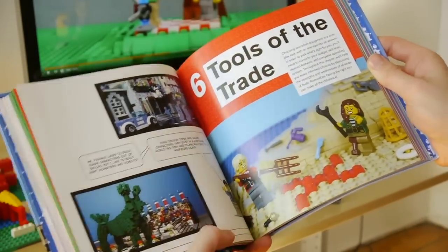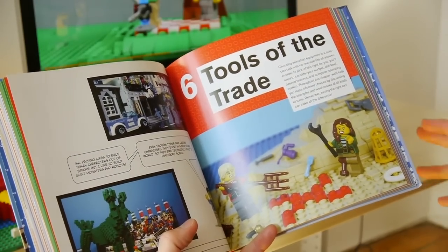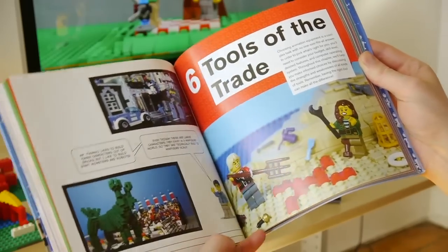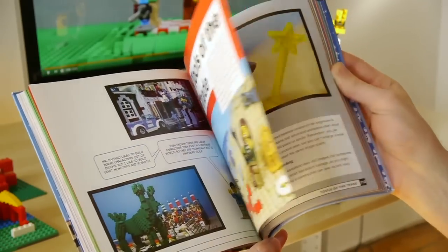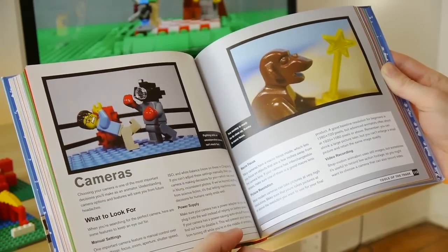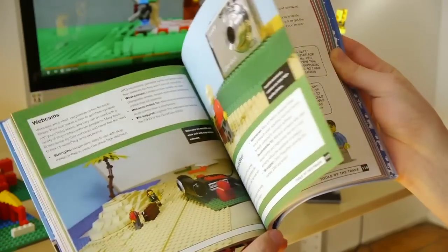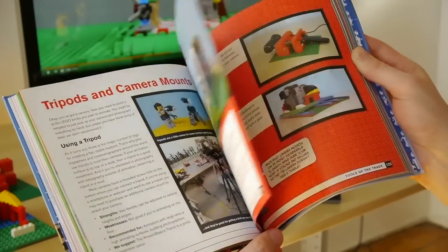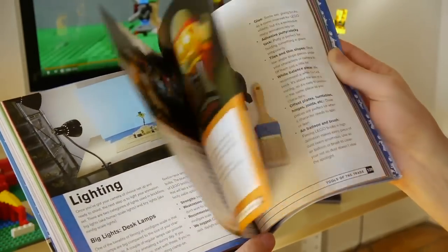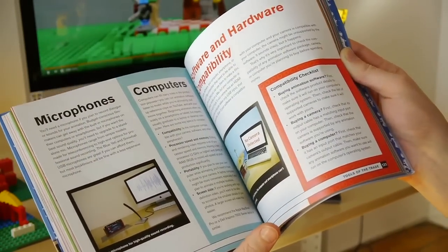Chapter six takes you through all the things you need to know about different equipment for animation. One of the questions I get asked most often is what camera I use, what software I use — and that's really what chapter six is all about. We take you through every different type of camera, the pros and cons, how to set them up, how to do lighting, and all the different equipment you could possibly need to make a Lego animation.